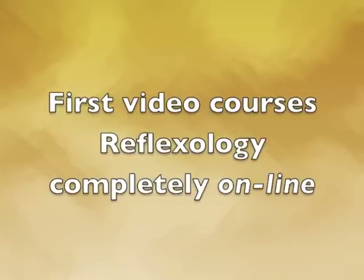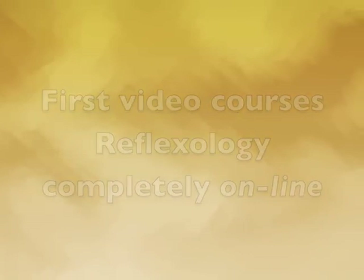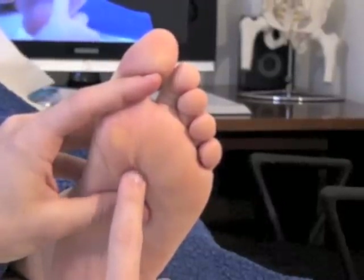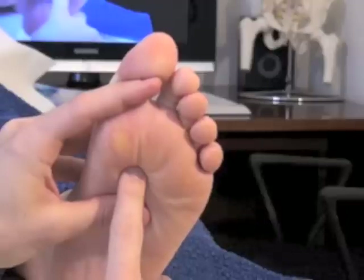It is with great pleasure that I welcome you to this video course of reflexology online. I am very proud to be the first to offer this service in Italy and one of the first in the world.